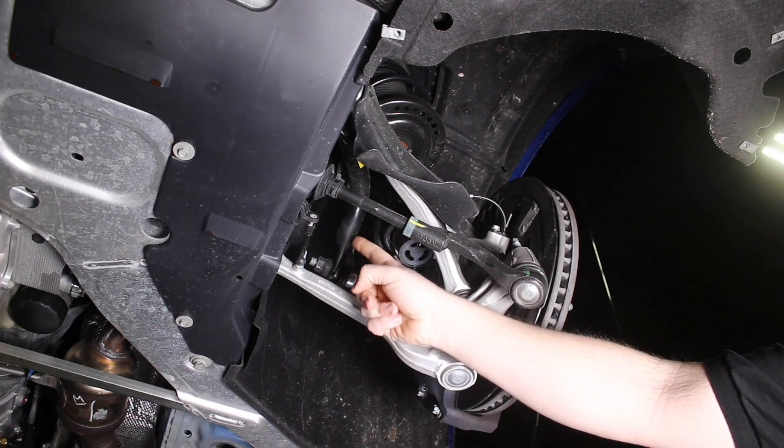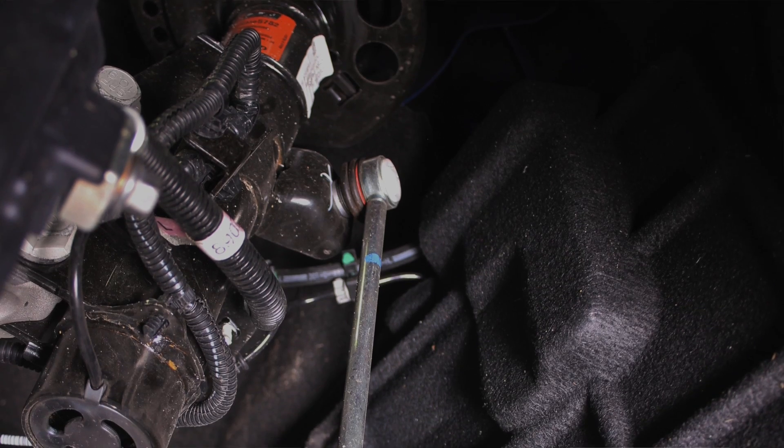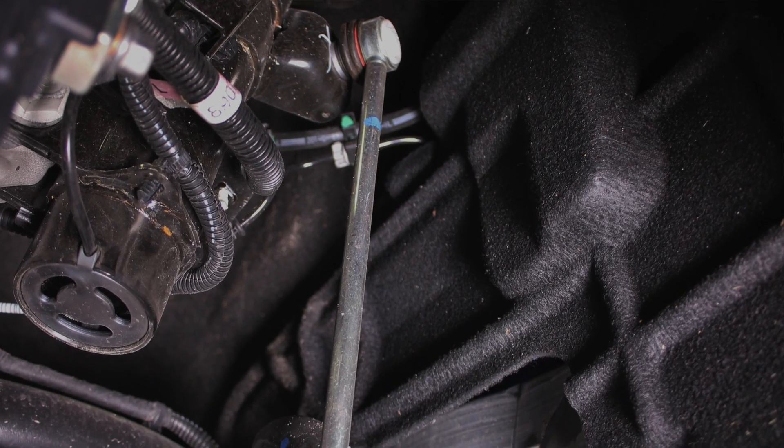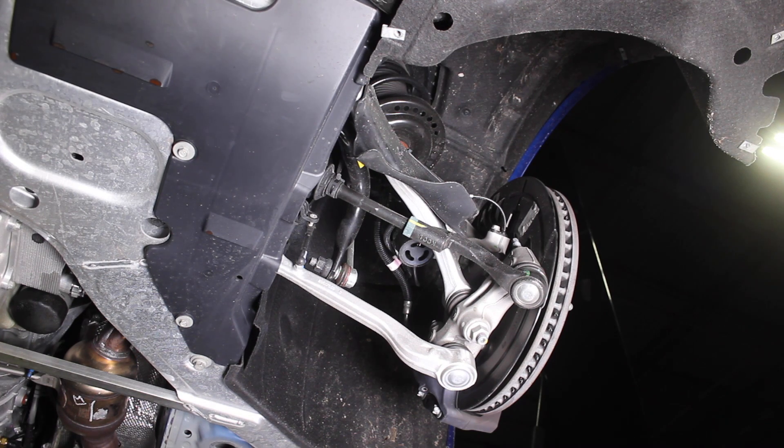You can see the sway bar here — it's a 28 millimeter front sway bar with a pretty beefy end link that features ball joints on each end. So that's definitely a way to upgrade the handling of the Camaro by putting a bigger sway bar on it.